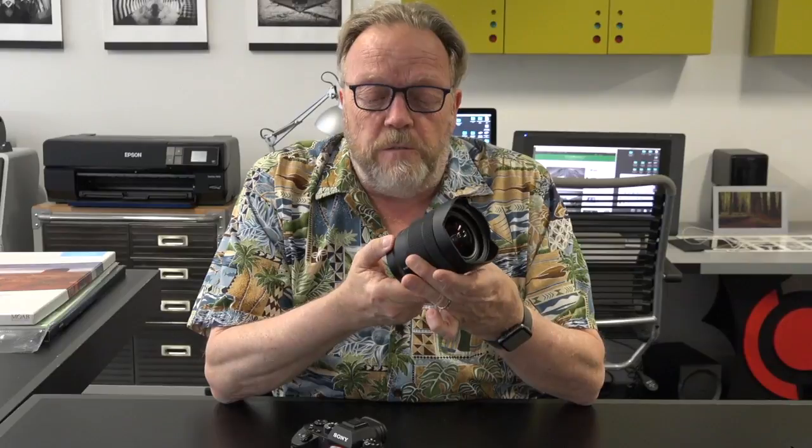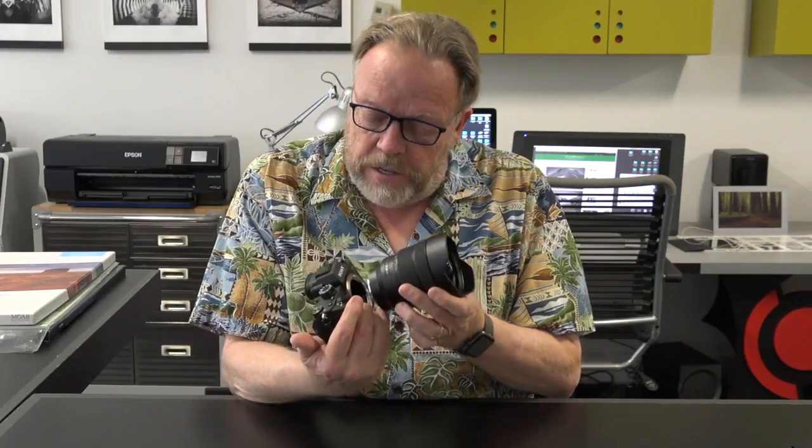First off, I don't know how they made it feel so light. It has weather resistance — resistant to moisture and dust — but it's not fully waterproof and dustproof. Here I am with it off my camera, so let me put it back on real quick and talk quickly about it.